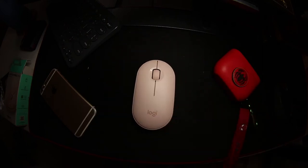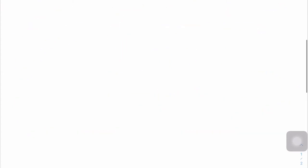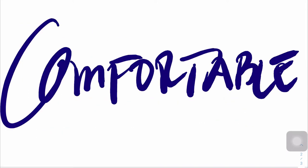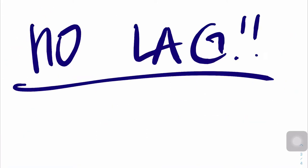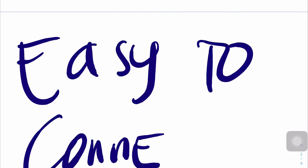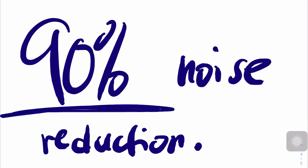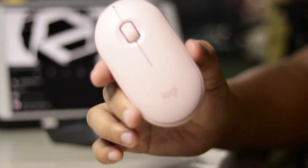Before we start the review, let's first set some goals on what we expect the product to be. First, the product needs to work. It must be comfortable to the hand to work with for many hours. Since the mouse has Bluetooth, it needs to have no lag, or the slightest of lag, and also to have no problem connecting it to your device. And lastly, this mouse must have no noticeable sounds, since in the box it is indicated that it has 90% noise reduction.